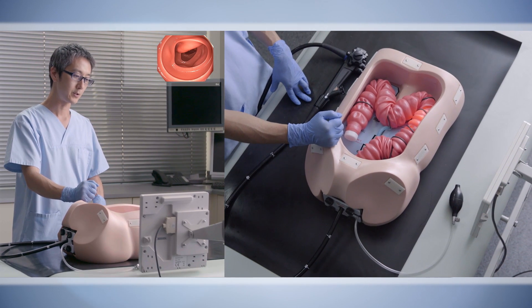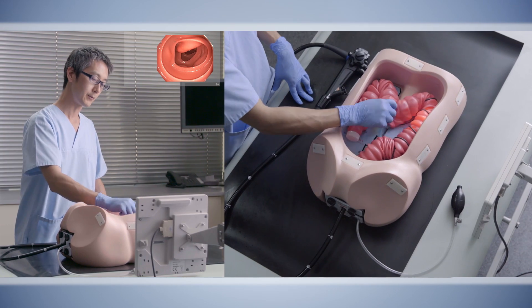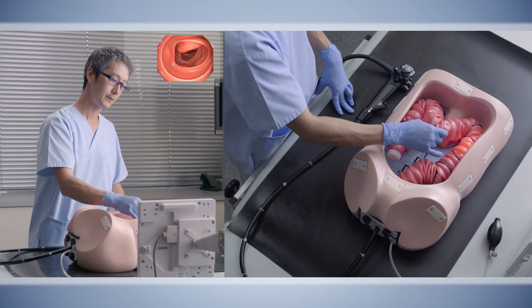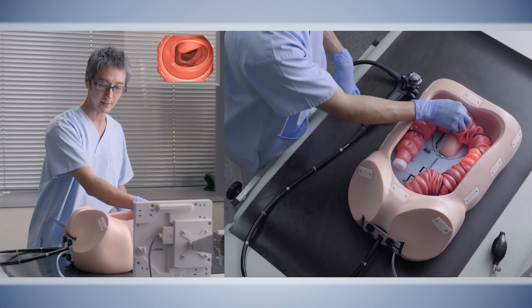We will now go to Stage 2 of colonoscopy, which involves trying to straighten out the mobile portion of the transverse colon. Our goal is to have the transverse colon shortened so that it would end up looking like this.